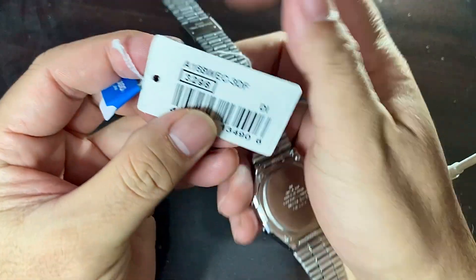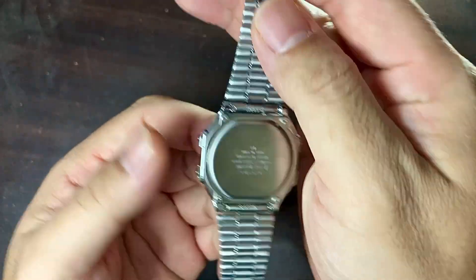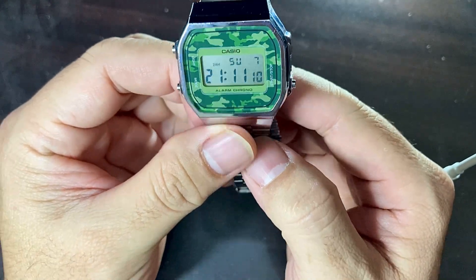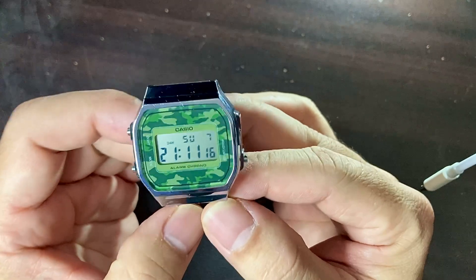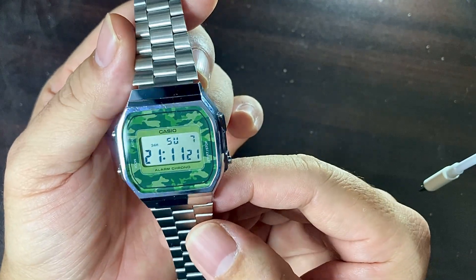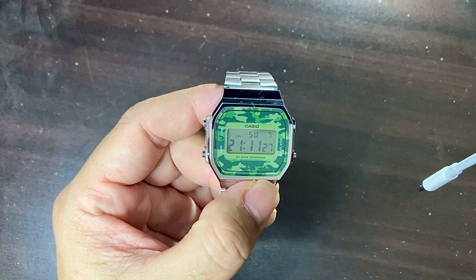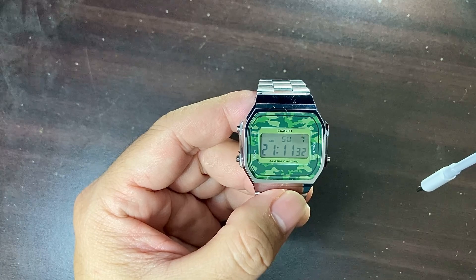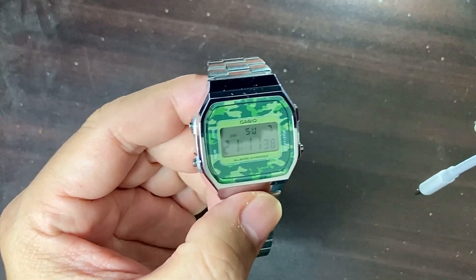I got this for about 50% off here in Doha, Qatar — it's around 60 riyals only. There's nothing much to say because this watch is very familiar to most of us. It's like the F91W, the most sold budget watch among all watches.